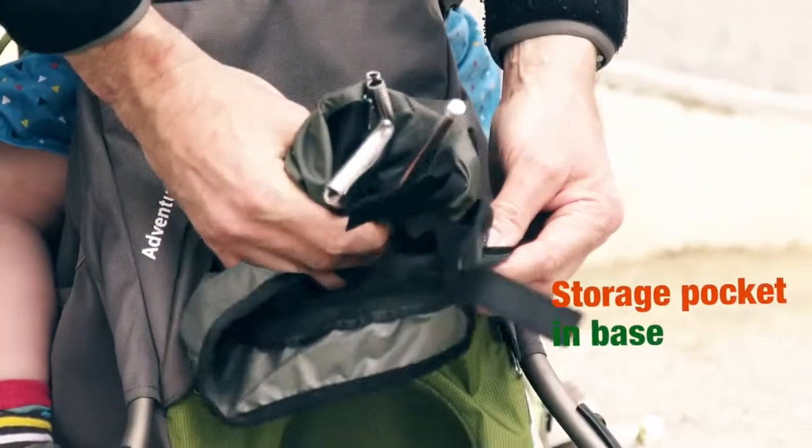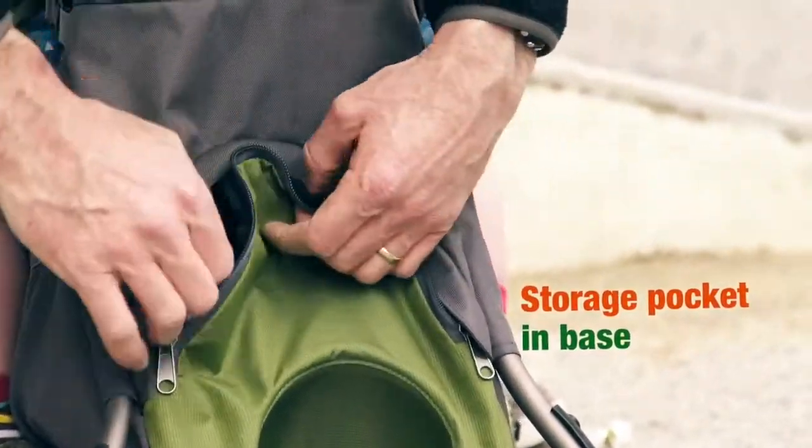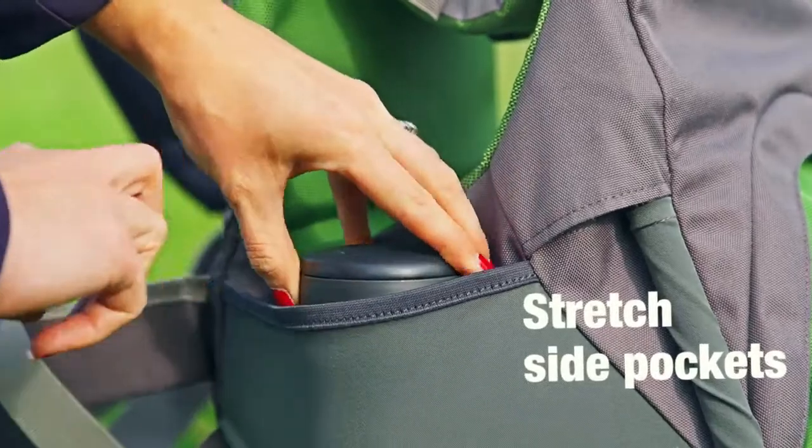There's a really good sized pocket in the base so you can keep your nappies, your wipes, snacks, spare clothes, whatever you need for your day out and about. There's two stretchy pockets on the side, perfect for a water bottle for example, because you can just reach it while the carrier is on your back.